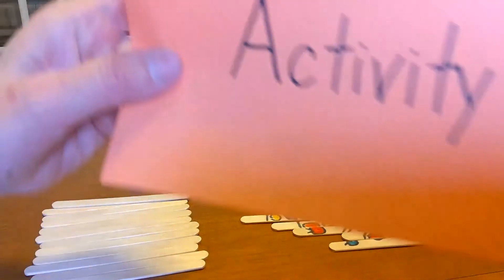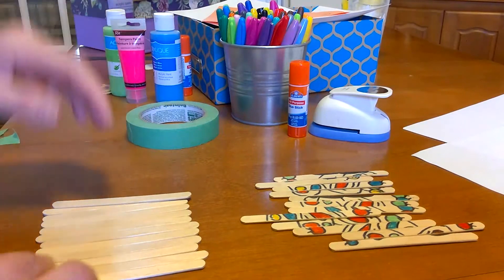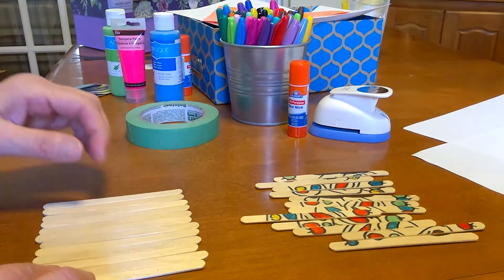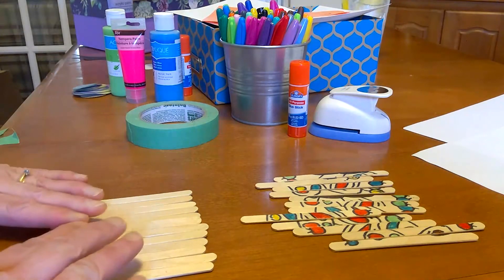Hi again! Here we are for activity number two. This one is a bonus activity in this week's daily activities, and what we're going to do is make a popsicle stick puzzle.